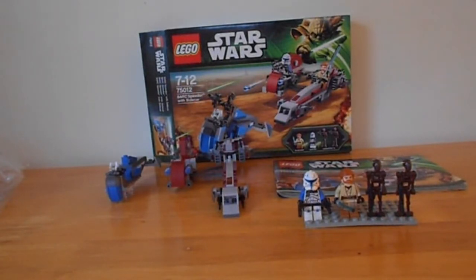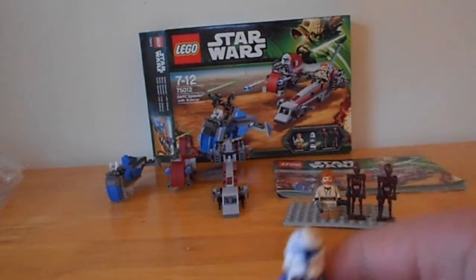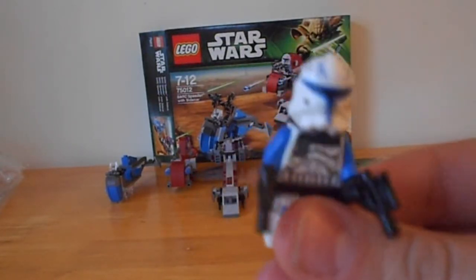One of the main reasons I bought this set, like many other people, is for the minifigures, and we get a minifigure — and that is Captain Rex, Phase 2 Captain Rex. And I must say, it is one awesome Captain Rex.